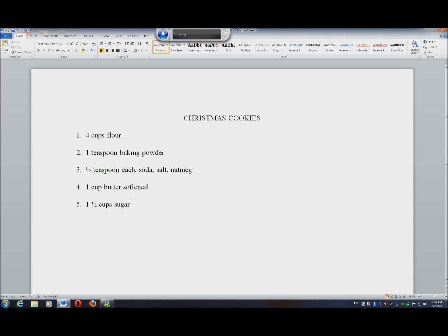Numeral six. Period. One egg. New line. Numeral seven. Period. One half cup sour cream. New line. Numeral eight. Period. One teaspoon vanilla. New line.